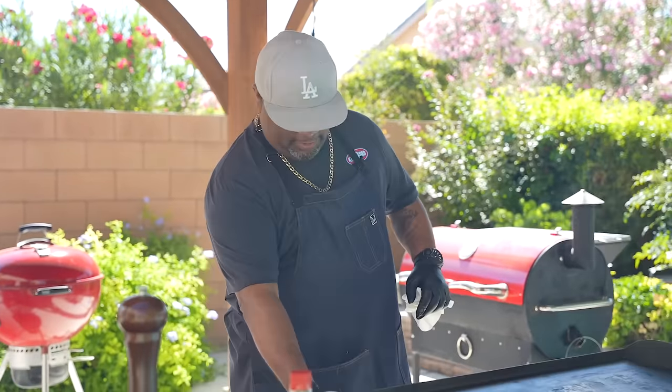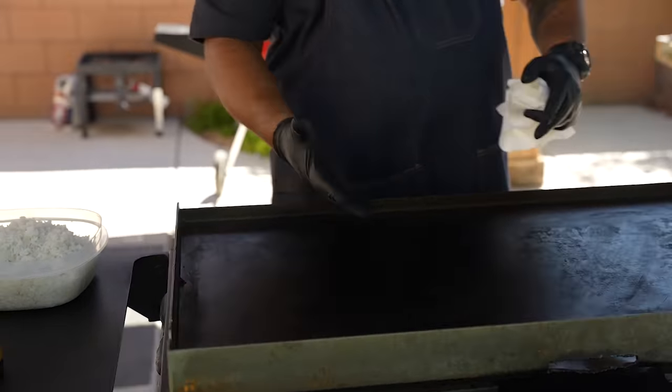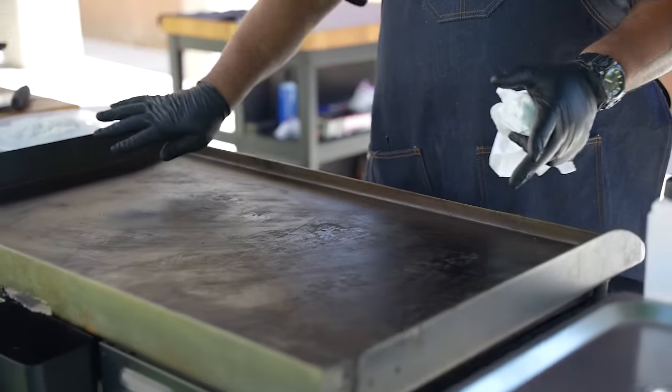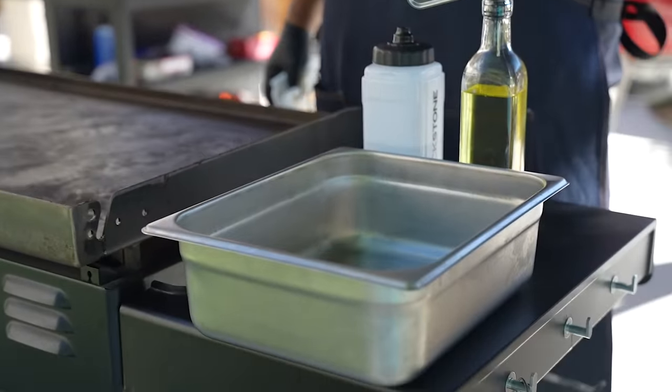I'm gonna get my griddle set up. This right here is my low zone - this is where I put everything when I'm done cooking so it doesn't continue to cook. I cook over this way, and when I'm through I move it over here to keep it nice and warm. I'll go ahead and store it in one of my pans.